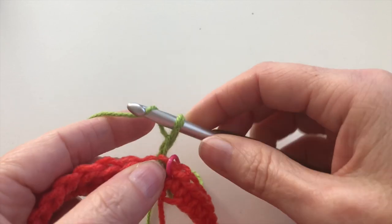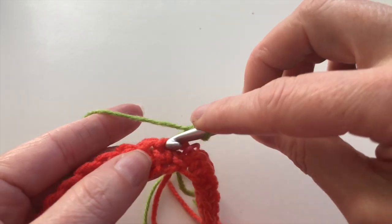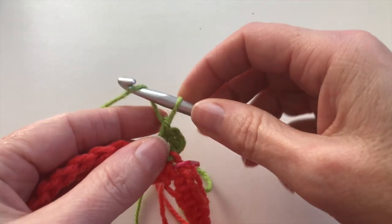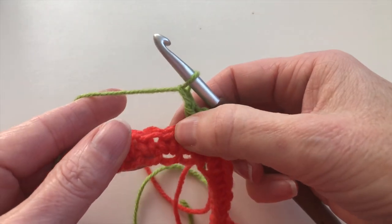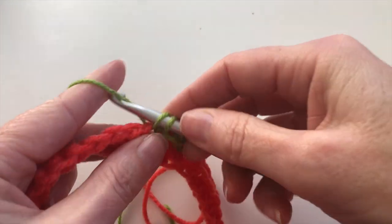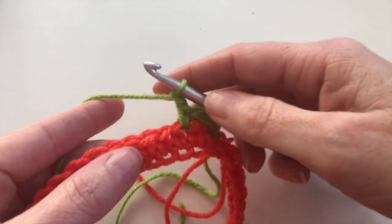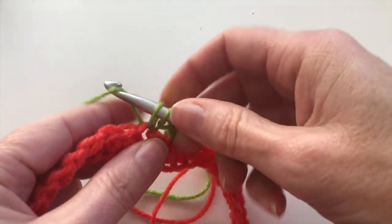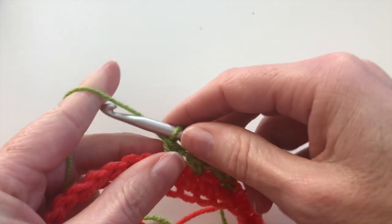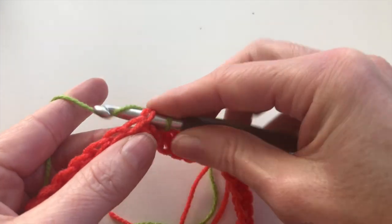I will chain 2 — 1 and 2 — and on the first stitch I will make a single crochet. And now: chain 1, skip the next stitch, and on this stitch 1 single crochet. Chain 1, skip 1 stitch, and 1 single crochet. Repeat this in row 2: chain 1, skip 1, and 1 single crochet.